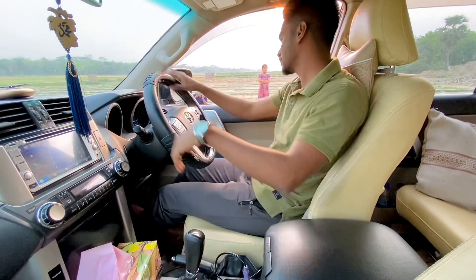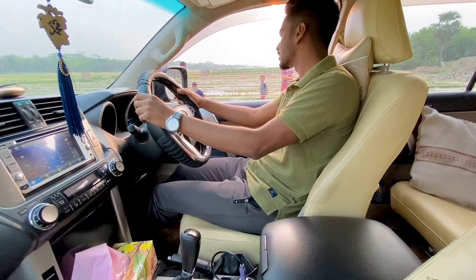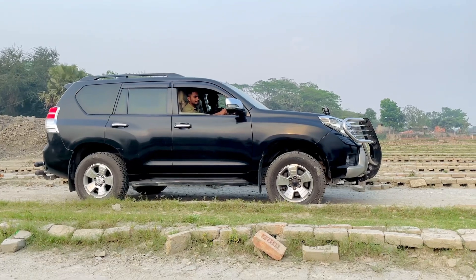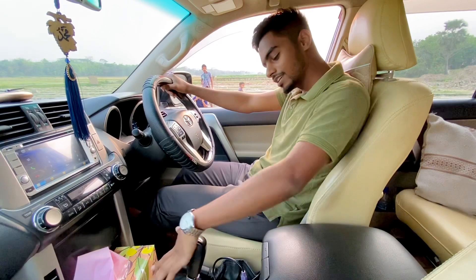We are going to get D3. No, I am going to get D3. Let's see — this is good, I am going to get D2.